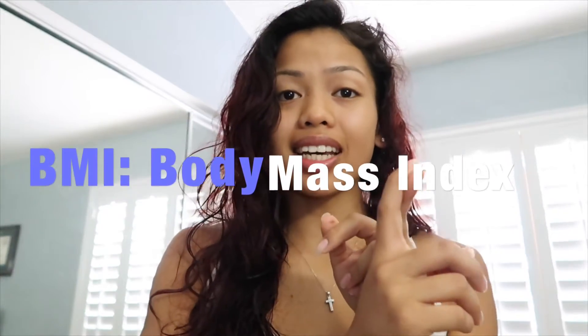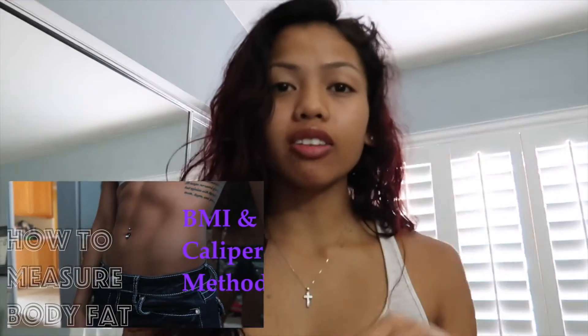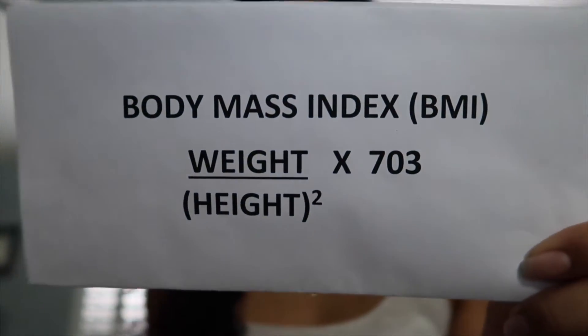You just saw a little bit of the hydrostatic weighing, but the first two I want to talk about are body mass index and the caliper method. I posted another video — I'll link it here — if you want to see how to find your BMI and how to use the calipers. BMI is a great way to start if you're just getting into fitness; it gives you a general idea of where your body fat is based on your weight and height.